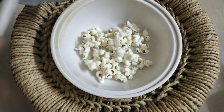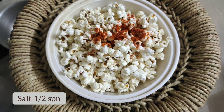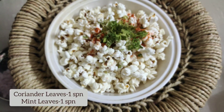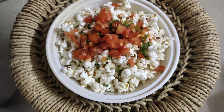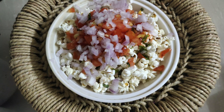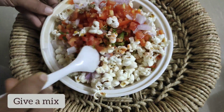Add 1 teaspoon of popcorn seasoning, add 1 teaspoon of red chili powder, add 1 teaspoon of salt, add 1 teaspoon of fresh pudina, add 1 teaspoon of cinnamon, and add 1 teaspoon of lemon salt.